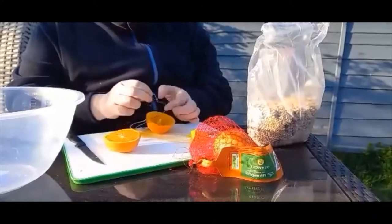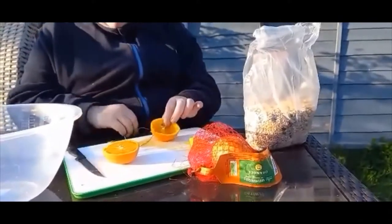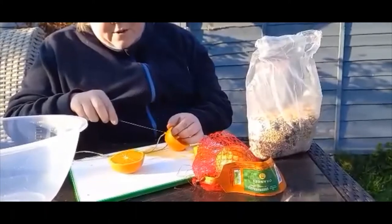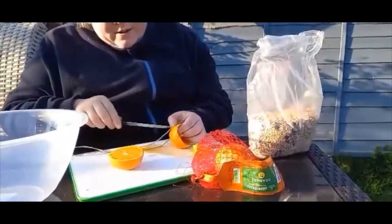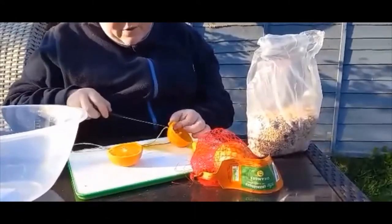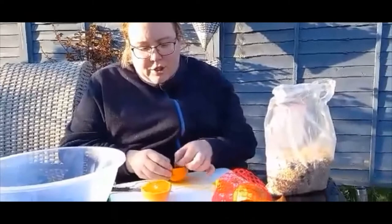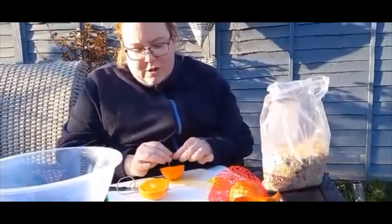We're going to tie a knot in it and make sure it doesn't come through the hole that you've made. Same with the other one — thread it through and collect it from the other side. Push it through a little bit more. What I would do is just double knot it, so you make sure the knot is bigger than the hole. Maybe even a couple of knots, just to be extra safe.